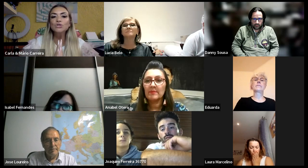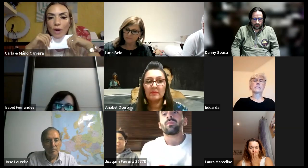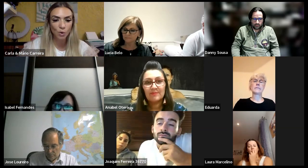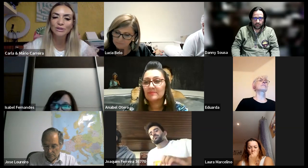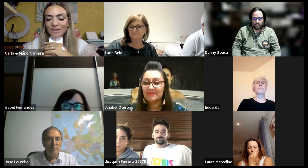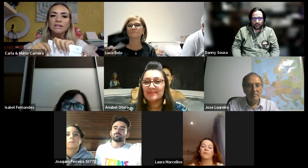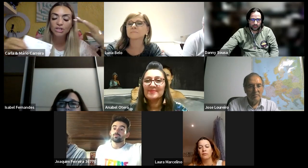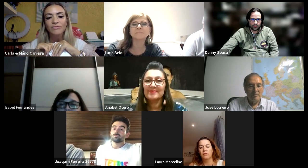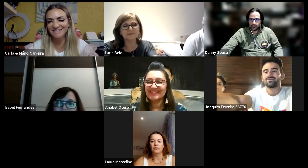Quero agradecer a vossa presença. Estou disponível para quaisquer dúvidas. Nós fazemos este Zoom todas as quartas-feiras às 21h30, ficam já convidados para a próxima reunião. Se quiserem convidar alguém para dar a conhecer este produto, sejam todos bem-vindos. Espero que tenham gostado. Despeço-me de todos, tenham um excelente resto de semana e vemo-nos na próxima quarta-feira. Bons pensos, boas vendas, e levem esta oportunidade a muitas pessoas, porque acredito que todos conhecemos gente que está desesperada por ter melhor qualidade de vida. Um beijinho a todos, obrigada por estarem aqui e até à próxima semana. Tchau!